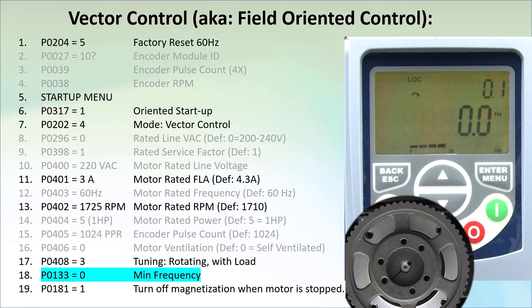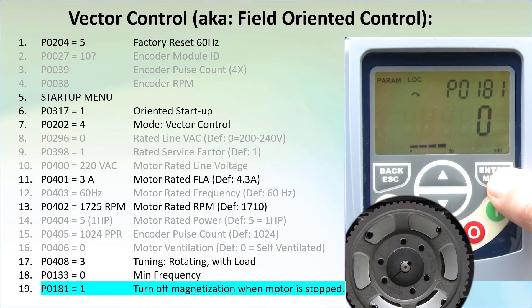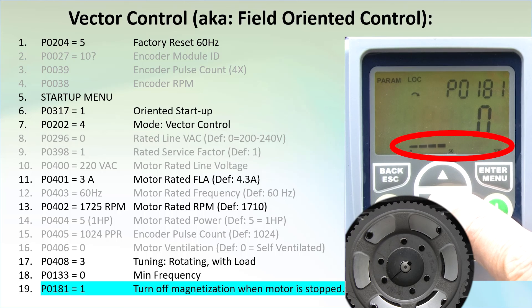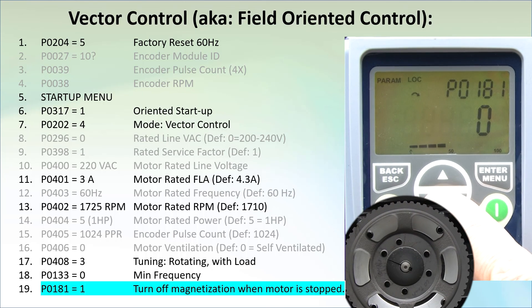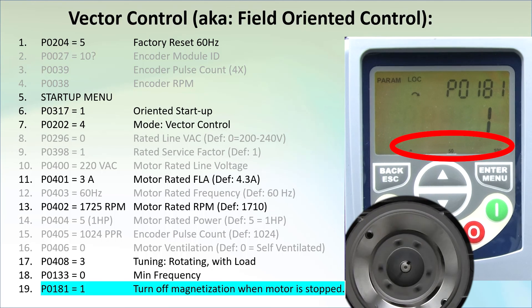When you are in vector control mode or even sensorless vector mode, the magnetizing current is always active. But that means the motor is always burning power even when it is not running, which costs you money. If you don't need that, just go to parameter 181 and set it to 1 to turn off the magnetization current when the motor is stopped. If I toggle it a few times, you can see the current on the bar graph come and go. If I disable it, spin the pulley and quickly enable it, you see the motor abruptly stops spinning. When there is no bar graph current, the motor is free to spin.